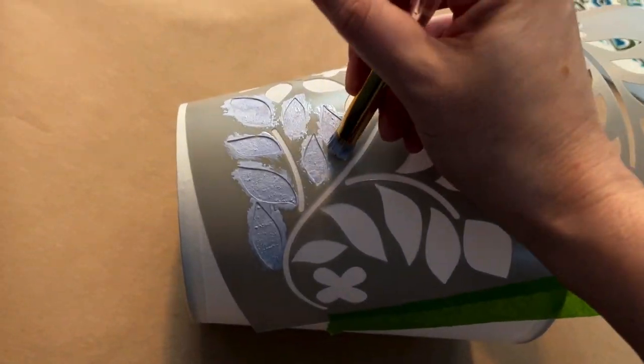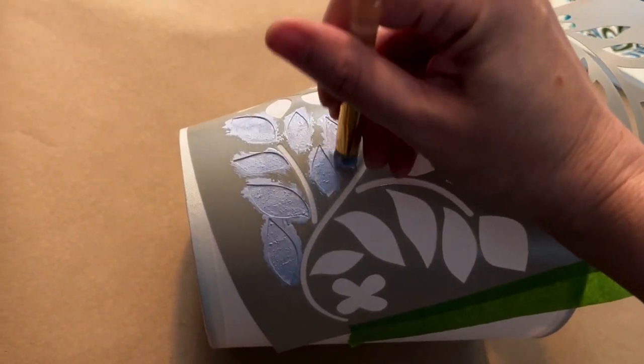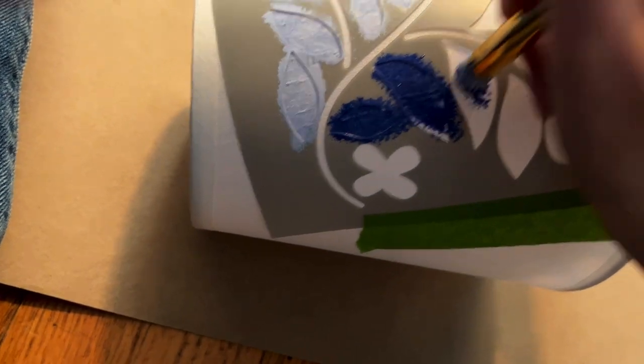In a late-night hit of inspiration and honestly boredom, I decided to paint this lampshade with a stencil and some paint. I just want to bring in as much pattern as possible to add depth to this makeover.